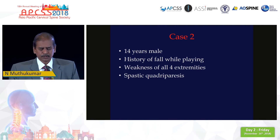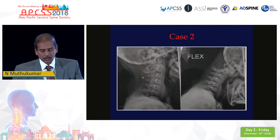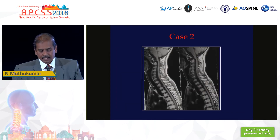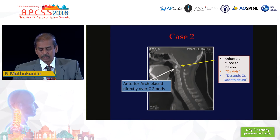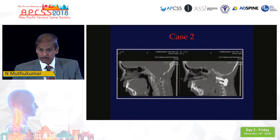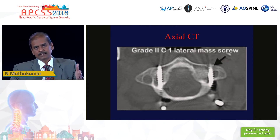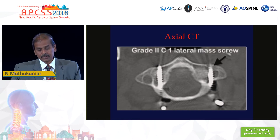Now let's go to case number two. This is a much more simple complication generally encountered in about 5% of craniovertebral junction cases. This was also a case of pro-atlas segmentation anomaly — a young boy who came to us with spastic quadriparesis following a trivial fall, who on imaging was found to have an AAD with significant compression of the cervicomedullary junction. CT showed what is sometimes referred to as a dystopic os odontoideum. This patient underwent a classical Goel-Harms fusion and the post-op X-ray looks good, the sagittal images look good — but when you do an axial CT, this is what is seen: a grade 2 violation of the screw, meaning 50% of the screw is in the transverse foramen or spinal canal.